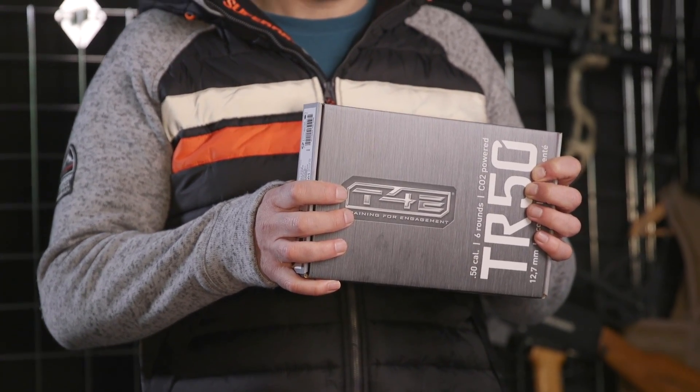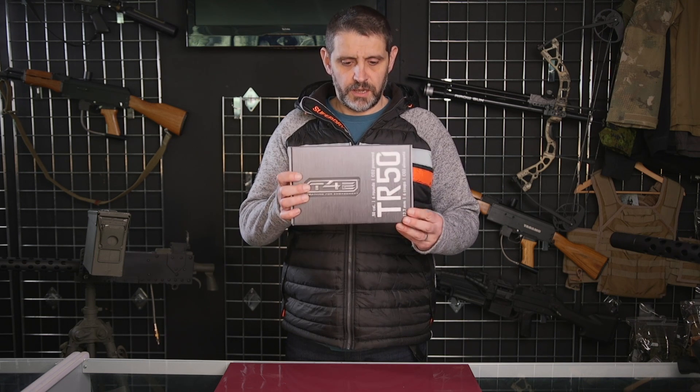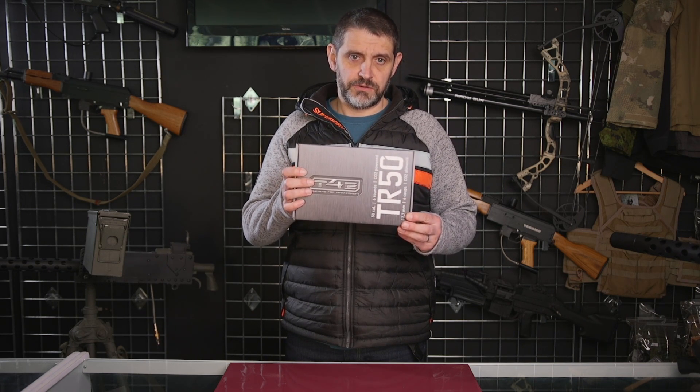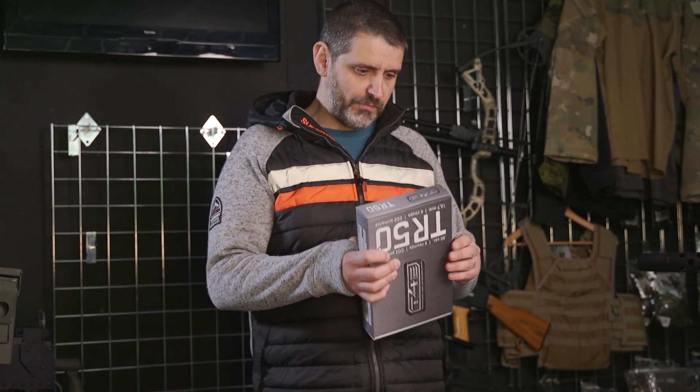If you are going to be using it for home defence, it depends where you are on the legality of that. If you're in the UK, then it's a no-no. Other parts of the world, yeah, you could. But unless you're going to have a sort of invasion by squirrels, it's not really going to defend you against anyone breaking into your home. Paintball wise, it's a stunning piece of kit.